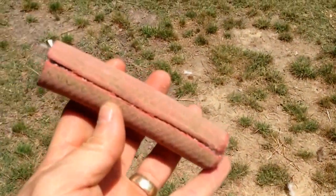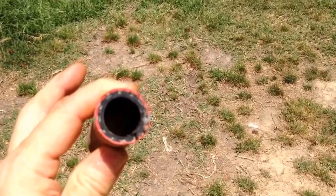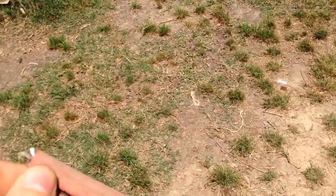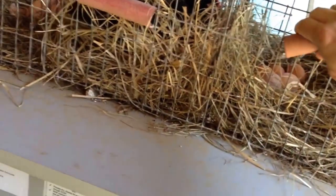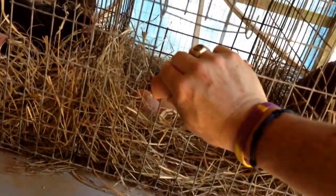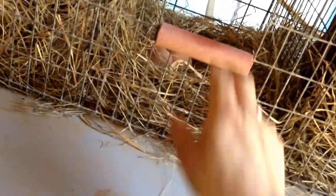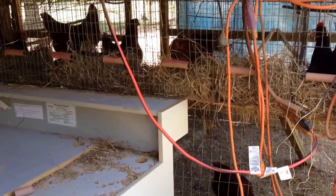So I cut a section of old water hose, then cut sections to fit the width of those openings, and slit them so I could slip them over the wires. Now the little dangerous edges are covered and we can gather eggs unscathed.